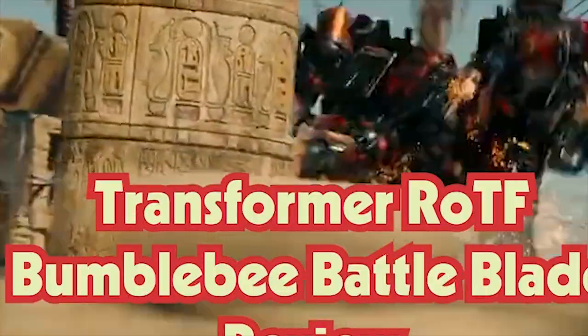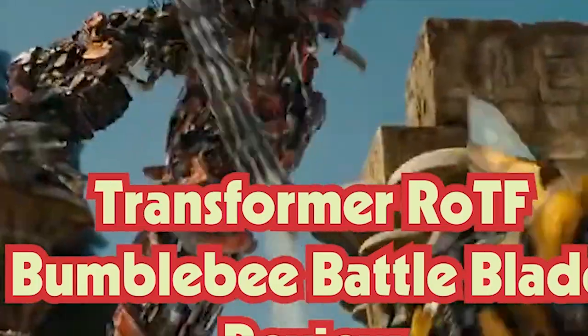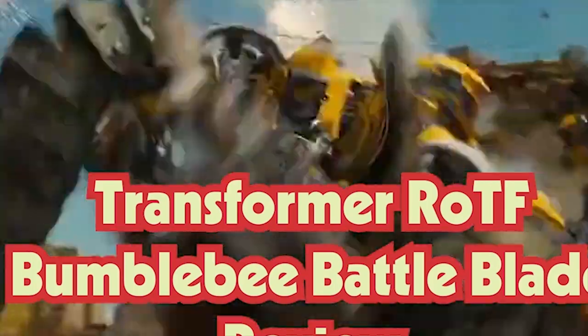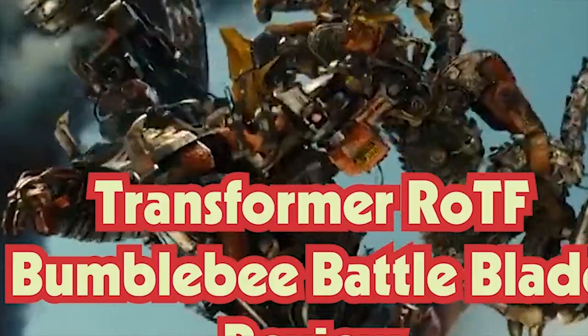Hey guys, this is Ton Ton here. I'm doing an overview of the old toy Revenge of the Fallen Battle Blade Bumblebee from Hasbro, which is a really old toy. This got released back in the time of Revenge of the Fallen.